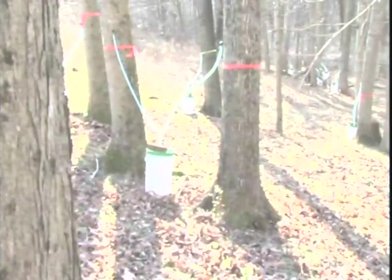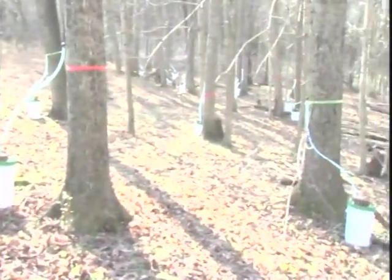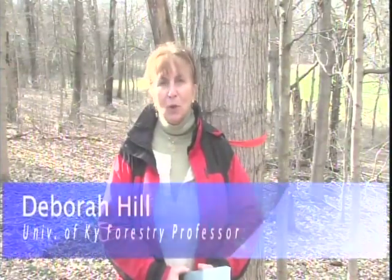If you own forested land and have maple trees on it, especially in groups, you might want to try tapping for maple syrup. If you think you are interested in making maple syrup, the first thing you need to learn is what a maple tree is, because you can make maple syrup from any kind of maple tree.